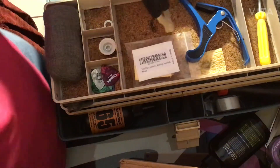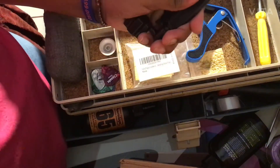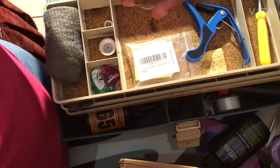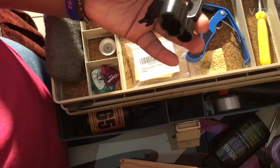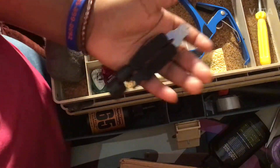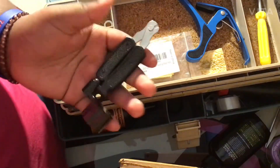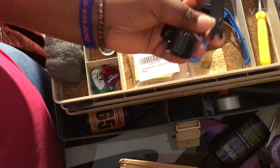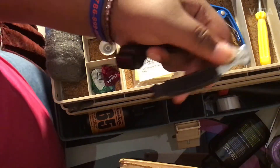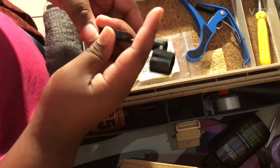We have this D'Addario-style tool — it's about $10 but I paid six dollars because it's not the actual D'Addario brand, though it really looks like it. I'll leave a link in the description below. It's a string winder and clipper, and it also has a bridge pin puller for acoustic guitars — the part that pulls up the pins that hold the strings in the bridge.